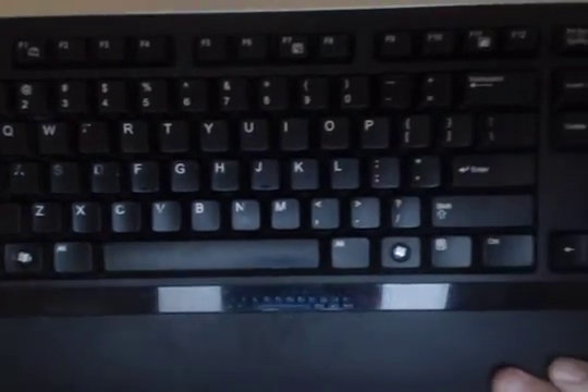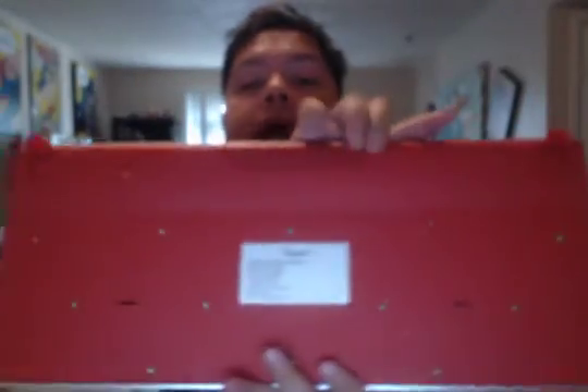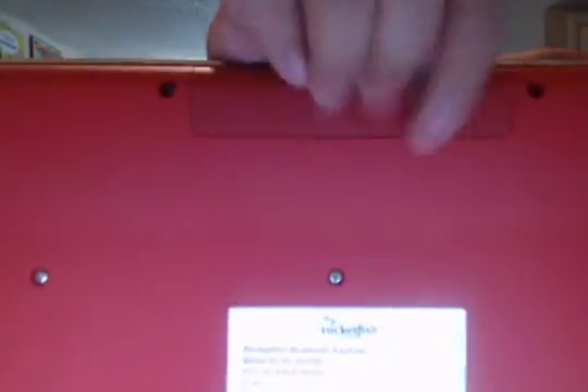I'll give you a nice slow glimpse of what the keys look like so you can see them. And here's how slim it is — and the back is nice. I like this red color on the back.